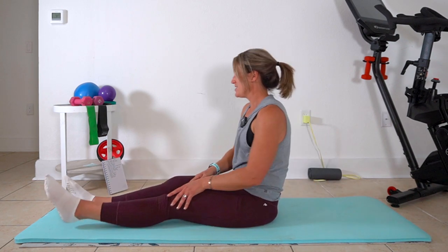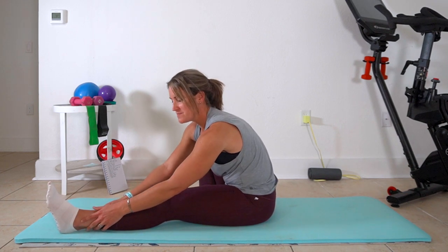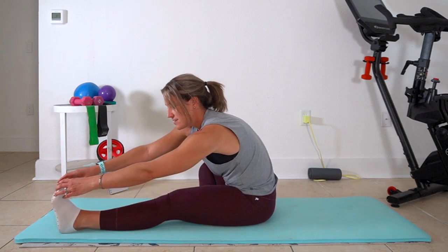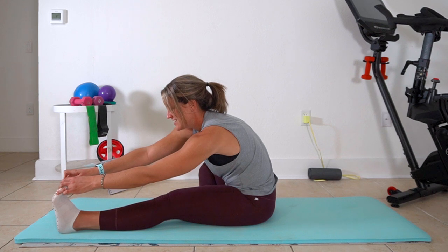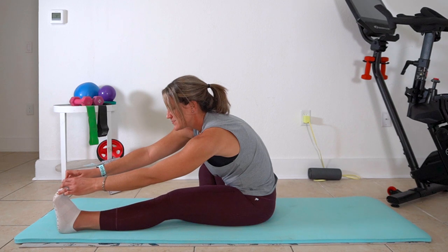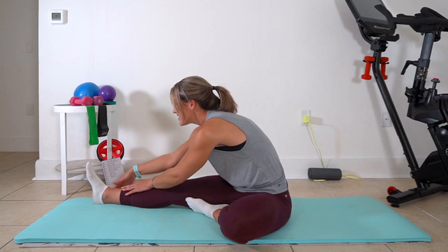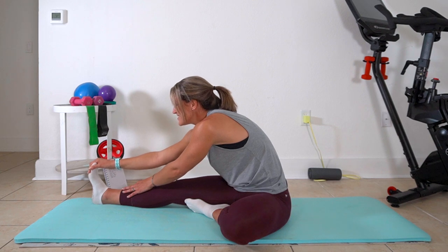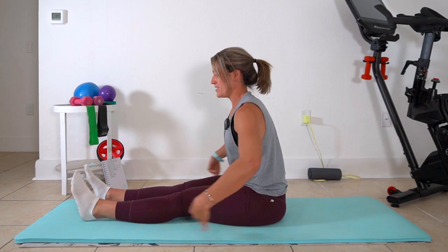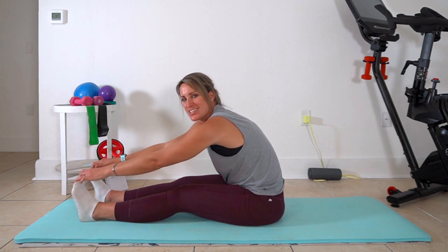Extend that leg. So we're going to fold in one leg and do single leg hamstring stretches. You might only be here — that's fine. You might be able to walk it out a little bit more, or you might be able to get hands to toes. Just try and relax your kneecap right here — we have a tendency to clench that knee, so take it out long. Fold this side in and do the other side. Then we'll take both feet out long, sit up nice and tall, push the hips forward. Just breathe through your stretches and know that flexibility takes time.